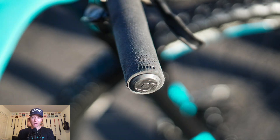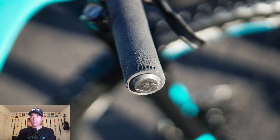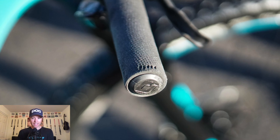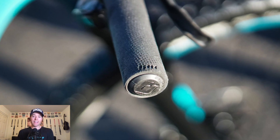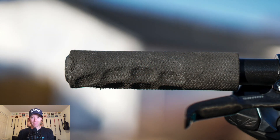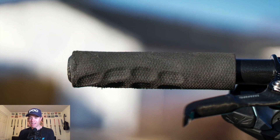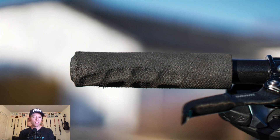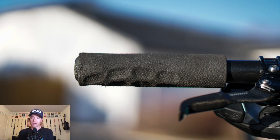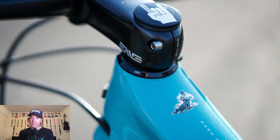I run 740 millimeters even on my enduro bikes. Those are the ODI F1 Vapor grips — a lot like ESIs but I like them much better. They're more comfortable, though not more durable; they wear out very fast and they also tend to drift and twist a bit during a ride, which is a little weird. But they're my favorite grips by far and they're better in the wet than ESIs.